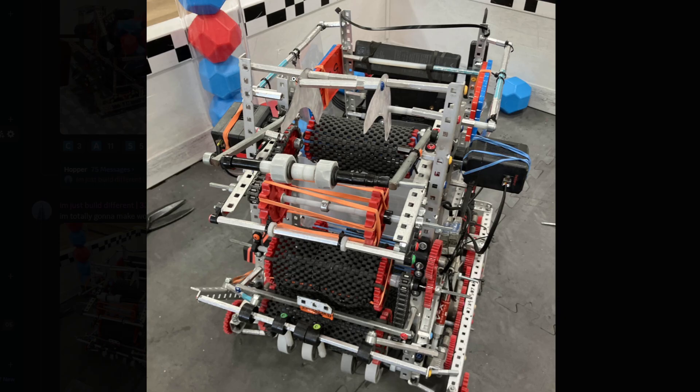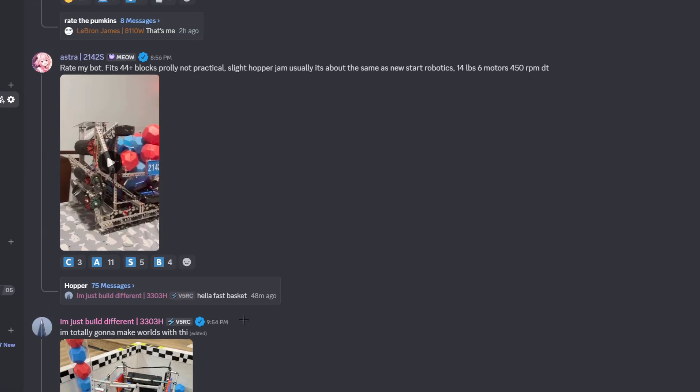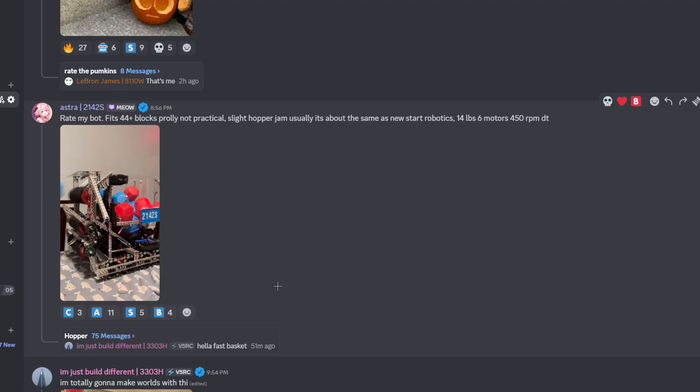Interesting PCF here, also kind of tilted. The whole bot's kind of just slanted. I'm gonna give it a seat here — it's okay, not terrible. For my bot, fits 44 blocks. Not practical. That is crazy. 44 is pretty insane. That's very fast outtaking as well, to be honest.